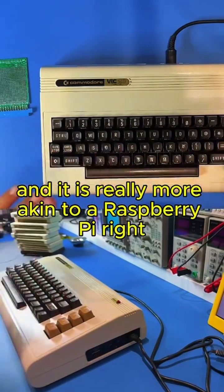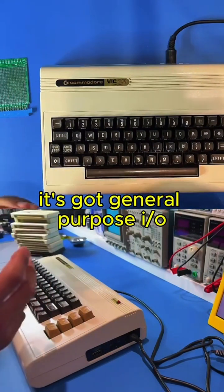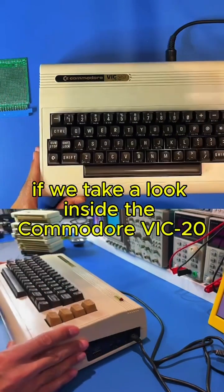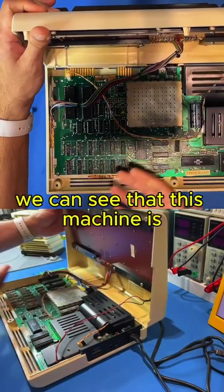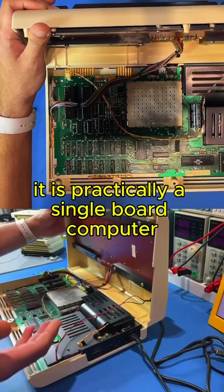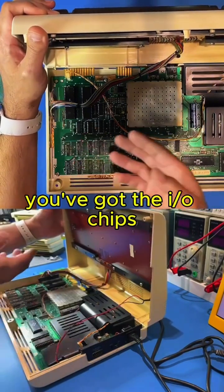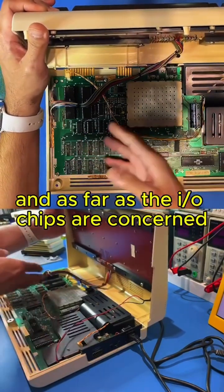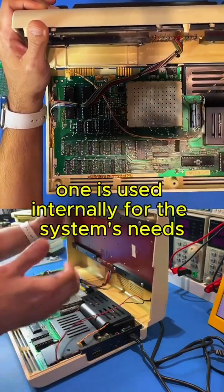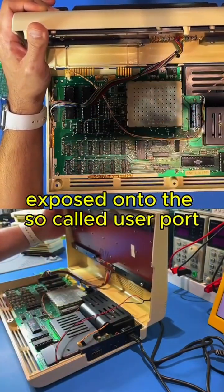It is really more akin to a Raspberry Pi. A Raspberry Pi is a single board computer that exposes GPIOs — it's got general purpose IO — and you can build all sorts of custom solutions and projects with it. If we take a look inside the Commodore VIC-20, we can see that this machine is on a single motherboard. It is practically a single board computer. You've got the CPU, the ROMs, the RAM, the Glue Logic, and the IO chips. And as far as the IO chips are concerned, you've got a couple of them. They're called the VIA chips.